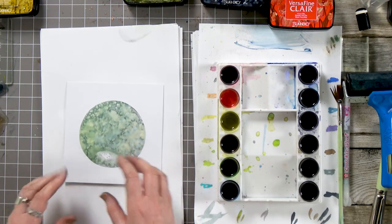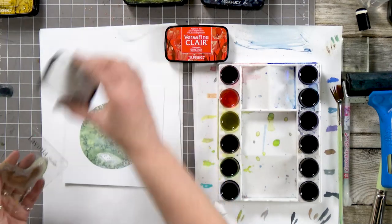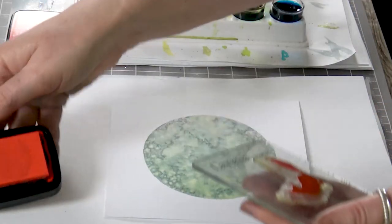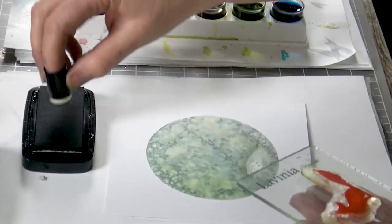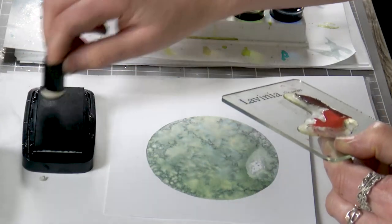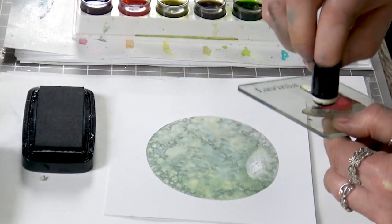And now we're going to ink up our fox. So I've got the tulip red here, which is a really bright red. And we're going to calm that down with the black — the nocturne. I'm just going to use the finger dauber, just gently pat over the top around the edges. I just want a hint of that red.